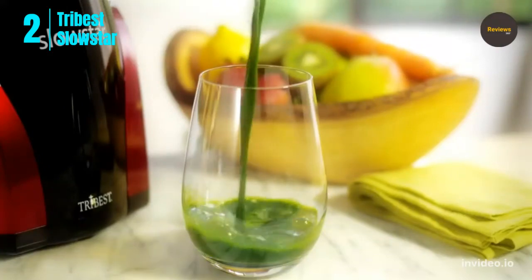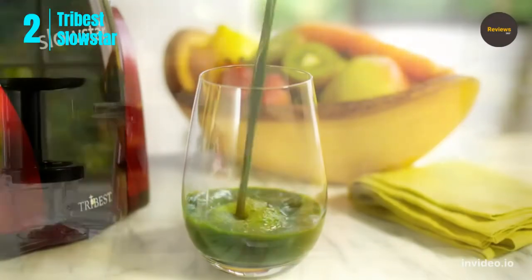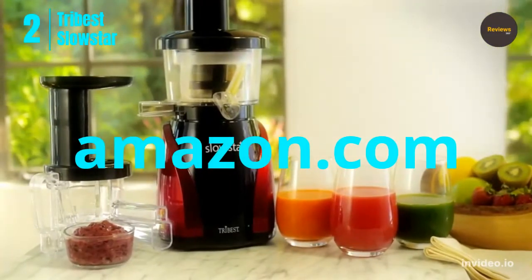Closing the cap and adding water to the auger housing helps to pre-rinse the juicing screen for easier cleanup. Check the link in the description and order now from Amazon.